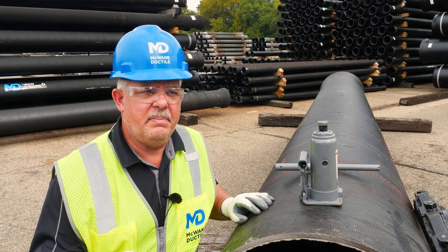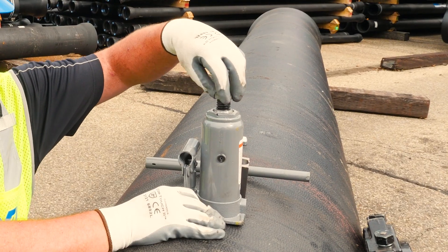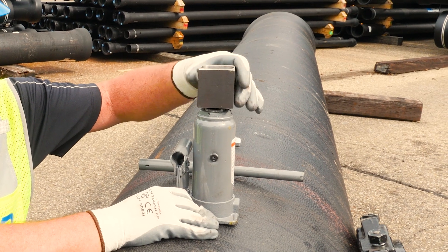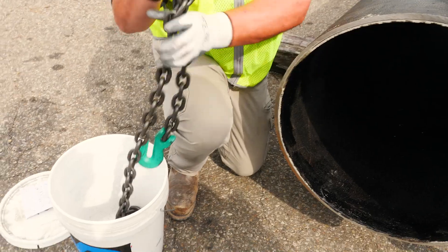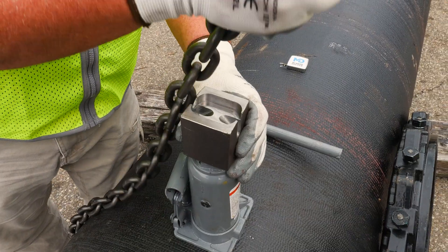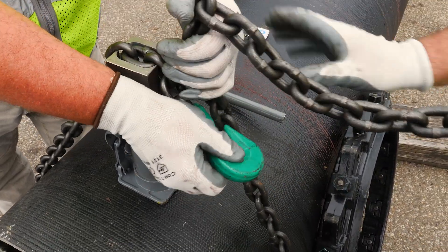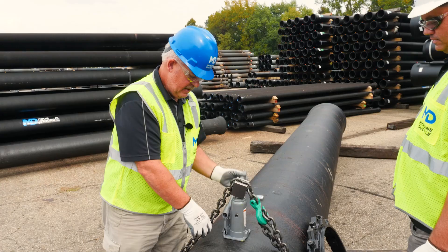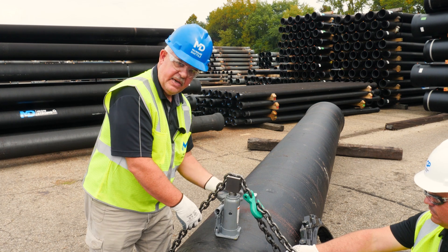Now we're ready to round the pipe. Position the jack at the 12 o'clock position. Unscrew the spindle to allow enough room for the block to rest on the top of the jack. Then position the chain inside the block and secure the chain in the hook. Remove the slack from the chain by jacking the jack until the chain is secure.